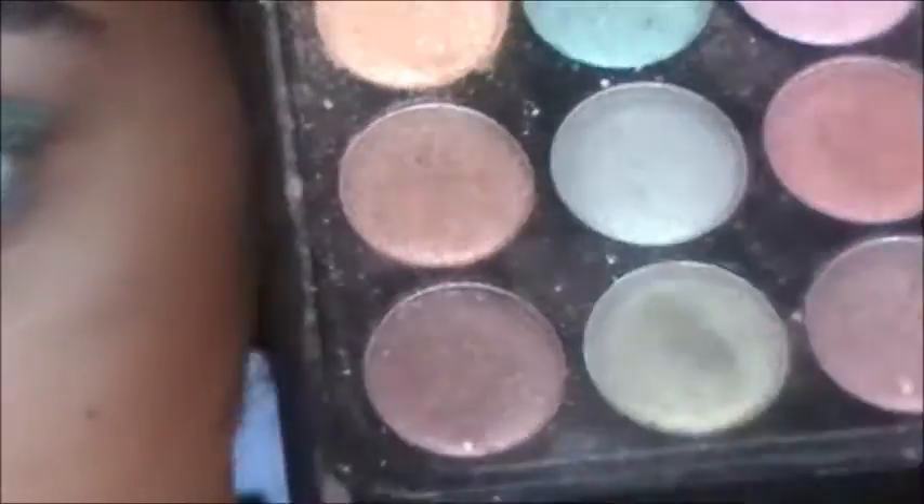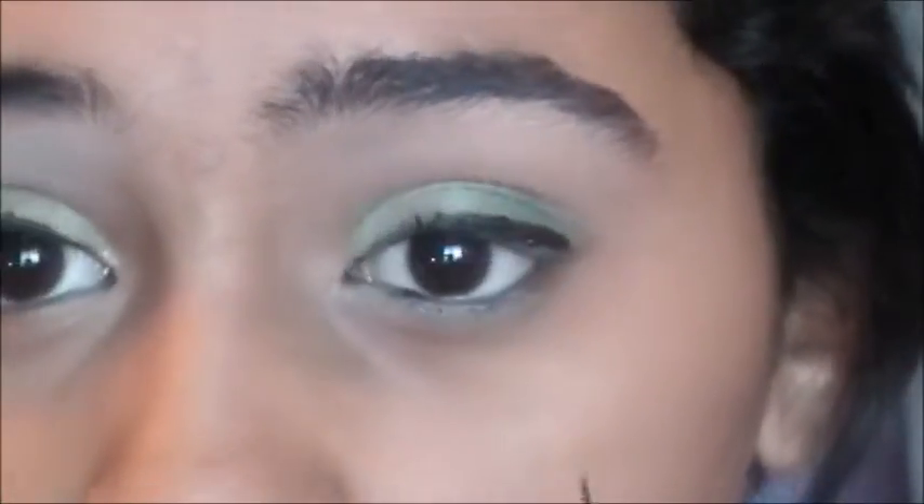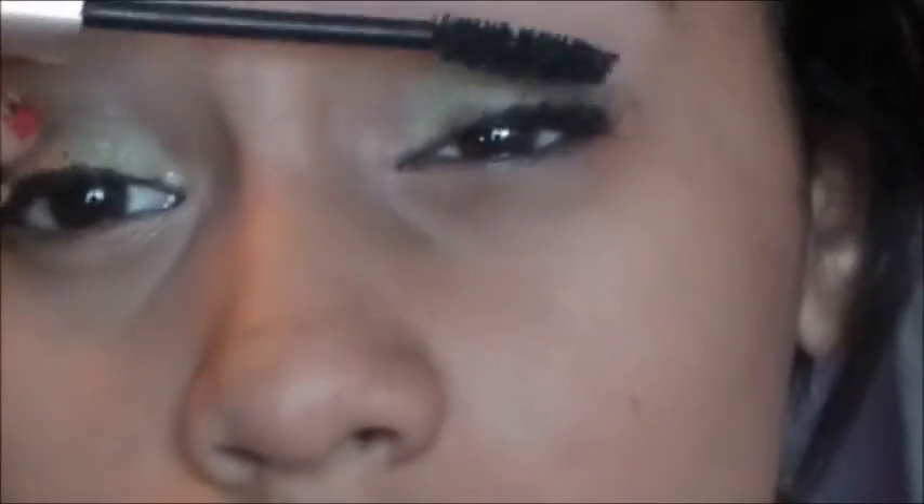Now I'm going to take that shimmery green eyeshadow and put this on my lid. Now I'm going to take this really metallic green color and put this on my lower lash line. Then I'm going to take a dark brown liquid eyeliner and start lining my eyes — dark brown works better with green since it's more natural. Then I'm going to apply mascara to my upper lashes and then a bit to my lower lashes.